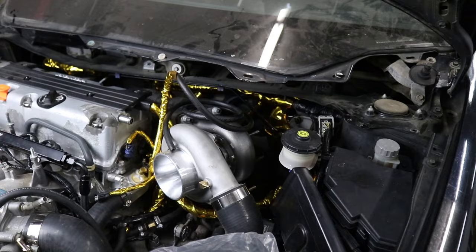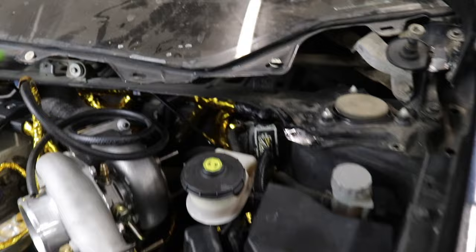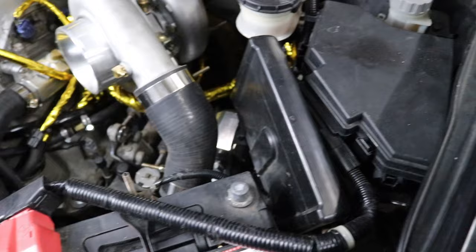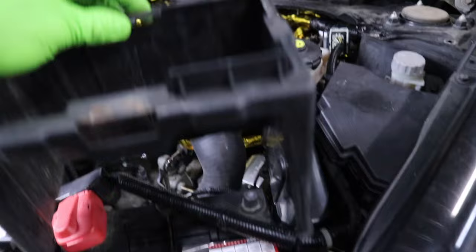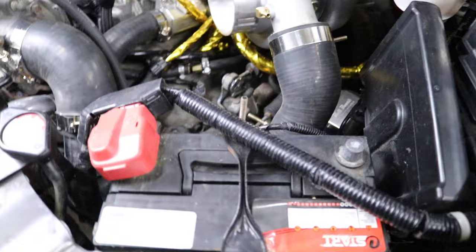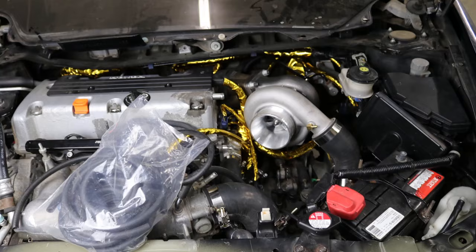Now that we got that done, the next thing to take care of is the wastegate lines, because I want to get the turbo 100% mounted. I'm not bolting down this turbo until I have the wastegate lines connected, because there's no way I'm getting down there once the turbo is in — you just can't reach, it's impossible. So let's pull this turbo back out, get both wastegate lines connected and run into the engine bay. I've been debating mounting the boost controller on the back side of the battery tray using the plastic battery cover — that way from the front of the engine bay you won't even see it.